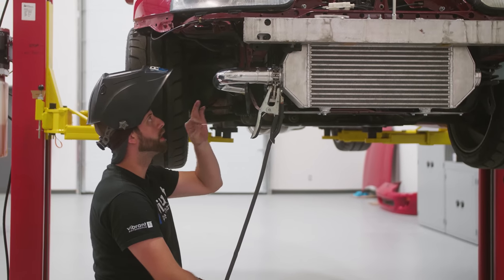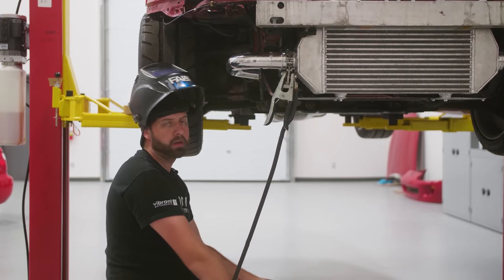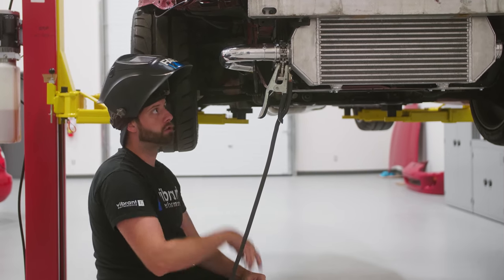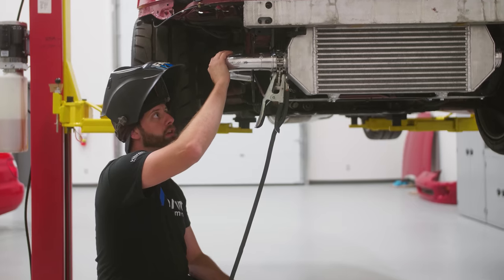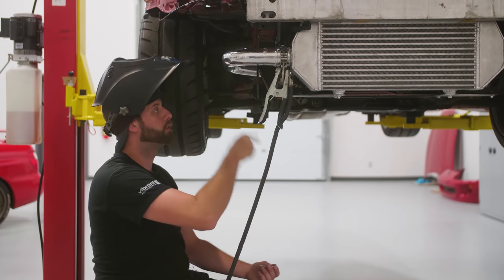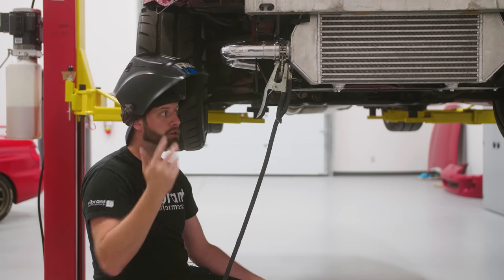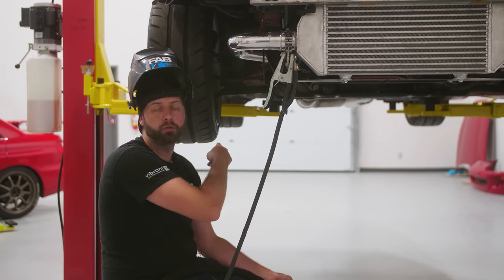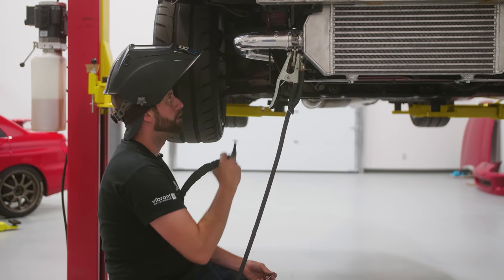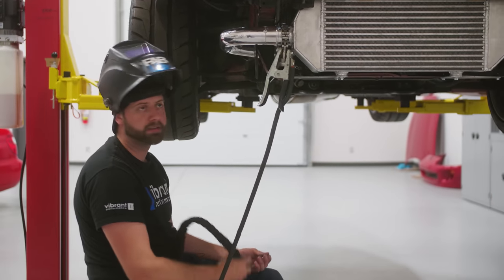One more thing when you're working on the car welding — always make sure that your battery's disconnected. When you're grounding, make sure you're grounding really close to where you're welding. If you're grounding further away or down on the other side of the chassis the electricity has to jump through the car — it can mess up bearings and a lot of different stuff on the car that you won't even realize until later on.